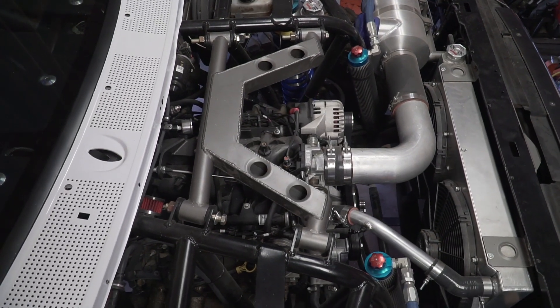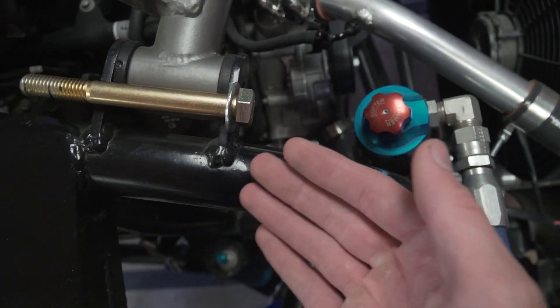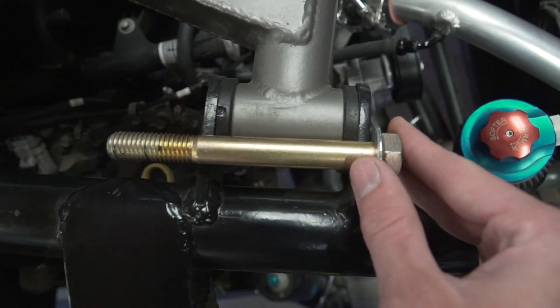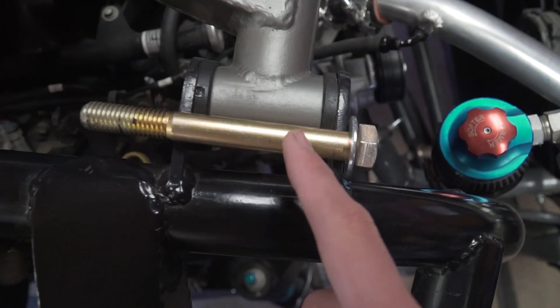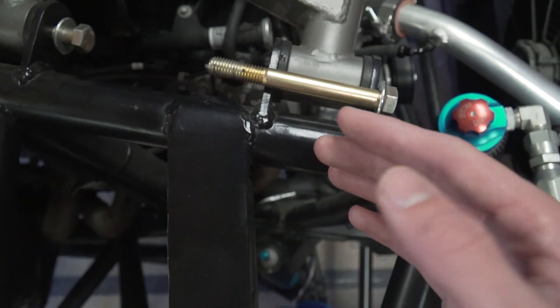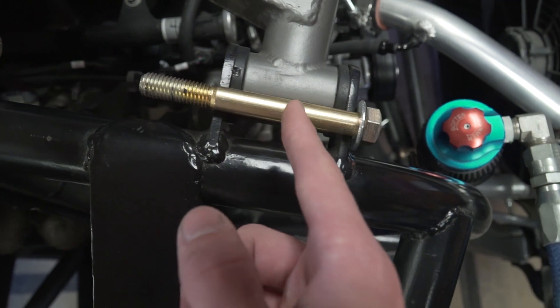Today we're going to be getting the correct bolts installed on the engine crossmember of the truck. Over here I just have a standard 5/8ths grade 8 bolt. Holding it up here, you want to make sure everything on the head side of the bolt is on — in this case it's just a single washer. Lining this up, you can see the end of the shank is perfectly aligned with the end of the tab. You want to aim for this because the shank of the bolt has a bigger surface area than the threaded part, so this is the stronger part of the bolt. You want that at the shear points, which in this case is between the tab and the bushing.